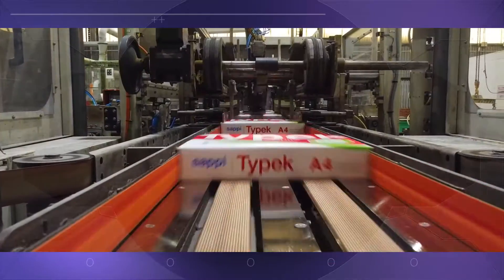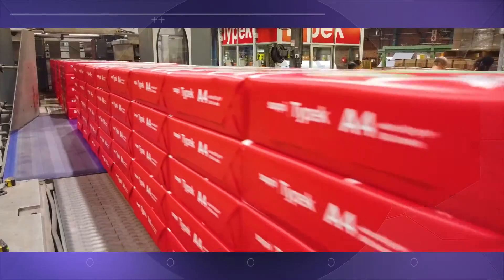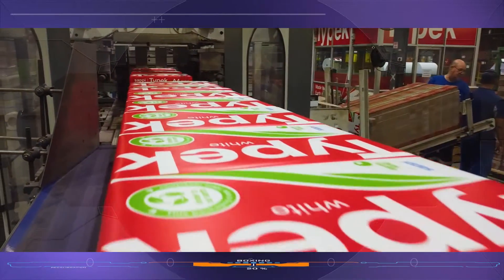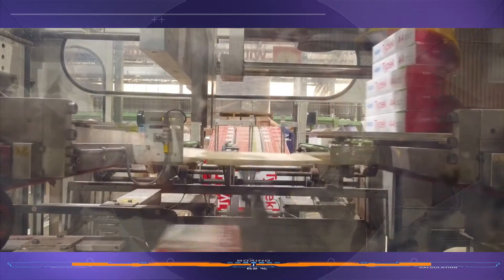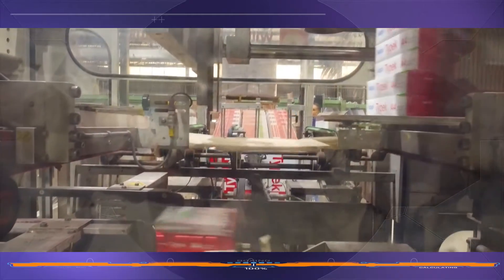This machine can produce hundreds of reams of paper every minute. As the wrapped reams of office paper pass along the production line, they move to the boxing section, where stacks of five reams drop down into the cardboard, which is folded around them and glued in one swift motion.